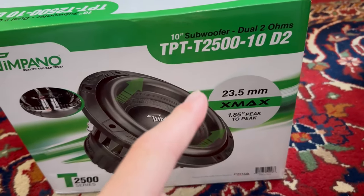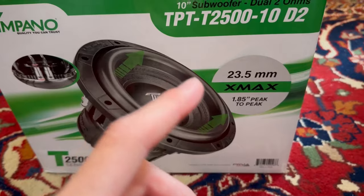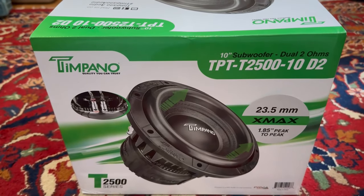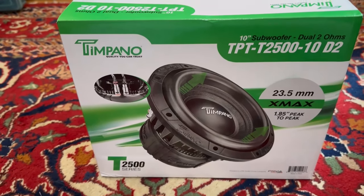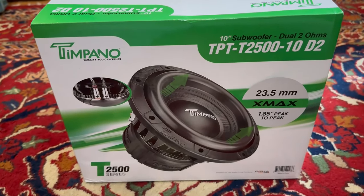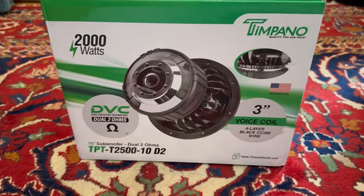The excursion slash Xmax on the sub is 23.5 millimeters, and that is going to be 1.85 inches peak to peak. I do have two TPT-2500 12-inches in the car, and let me tell you those things get down low — I just have to assume this 10-inch will also get down low like those.